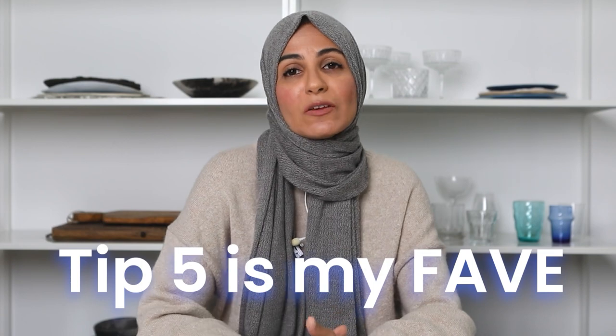If you're interested in nailing this type of food photography, keep watching because I've saved the best for last. Tip number five is my favorite, so make sure you stay until the end of this video to catch it. Let's dive in straight away. The first tip I have for you is when you're planning on shooting a dark and moody style,